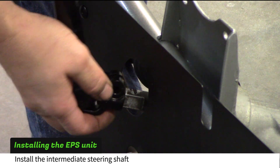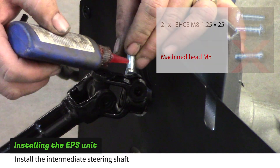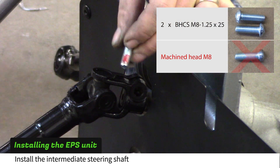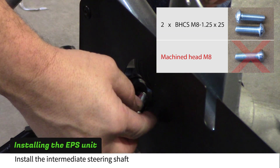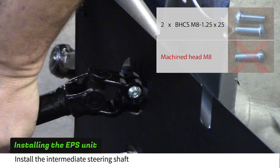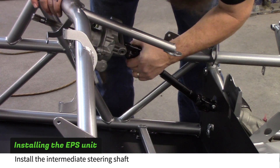Push the donor's intermediate steering shaft onto the steering rack shaft. Use threadlocker on the provided 8mm bolts. Don't use the 8mm bolt with the machined head. Do the same to connect the other end of the shaft to the power steering unit.